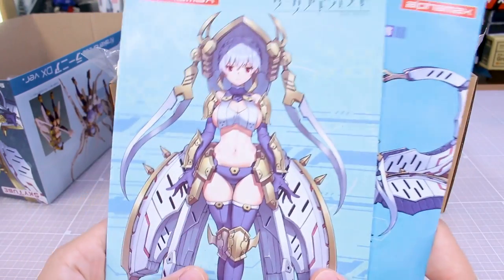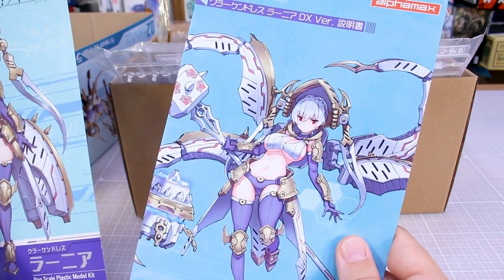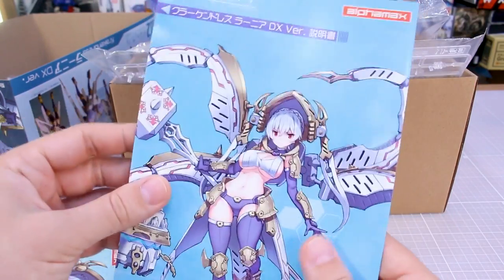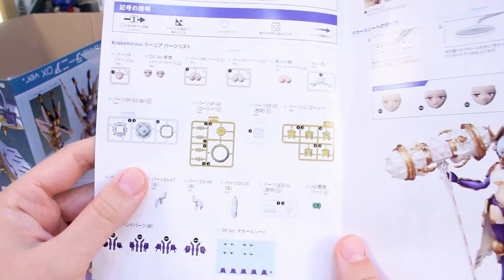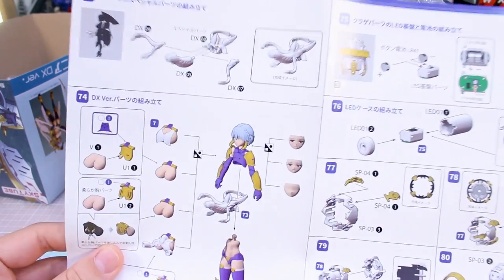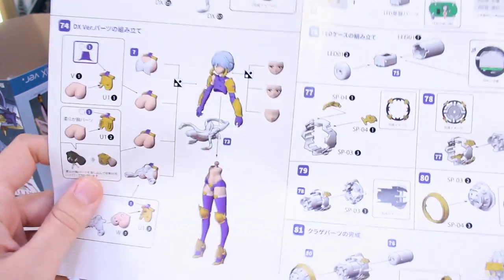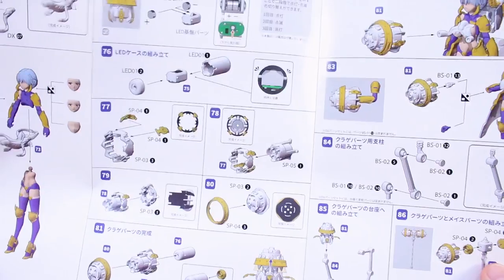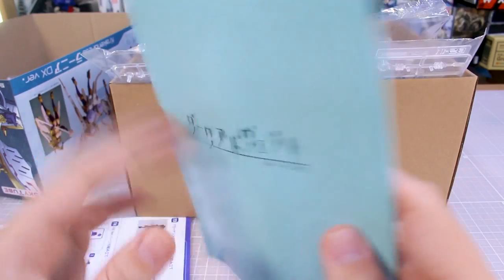I believe the box art is different depending on which version you have. On the DX version, you have a little bit different box art including the LED units. So those are something that's only for this version. You've got your parts list showing all the parts, how to apply the water slide decals, all pretty standard stuff. And it's nice that it's all in color, showing you how to make the squid appendage, how to attach the different chest parts, and how to make the LED unit.